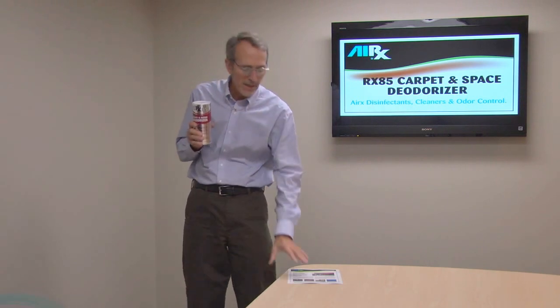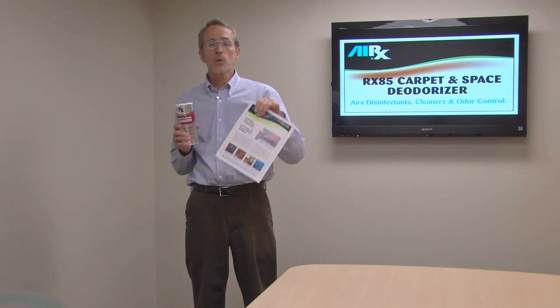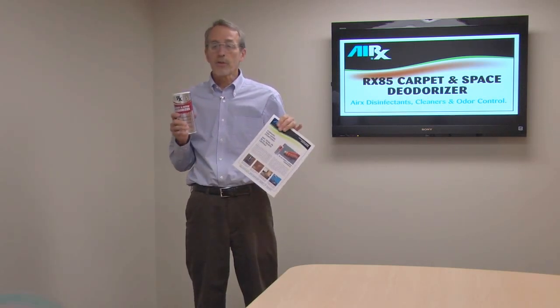So again, it's Aerex 85. You can go to aerexinfo.com and get more product information as well as the material safety data sheet, and learn more about all the other Aerex products that are available. Thanks for tuning in.